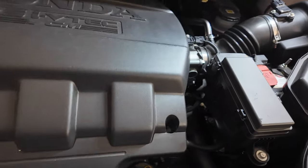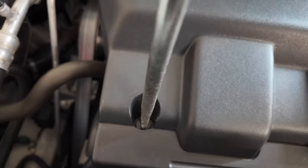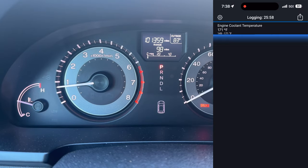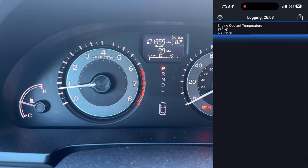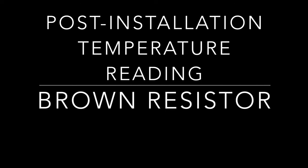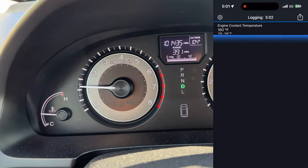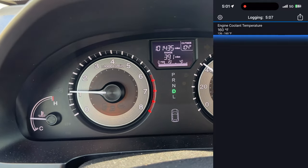Install back the plastic engine cover and this concludes the installation. After installation there was no check engine light or any sort of errors.